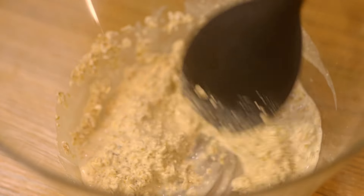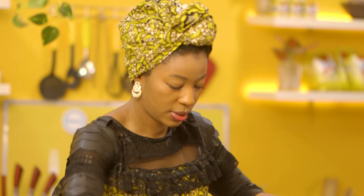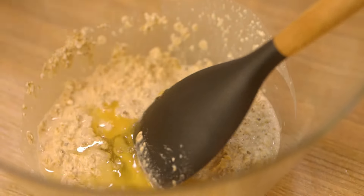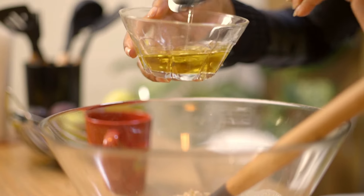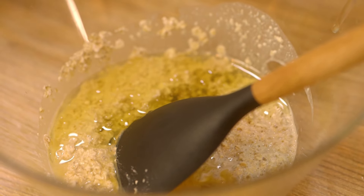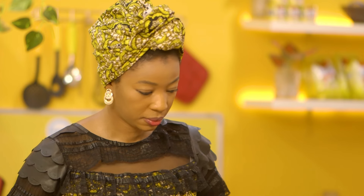Next, I'm going to crack in one egg, add one third cup of vegetable oil, and half a cup of sugar.